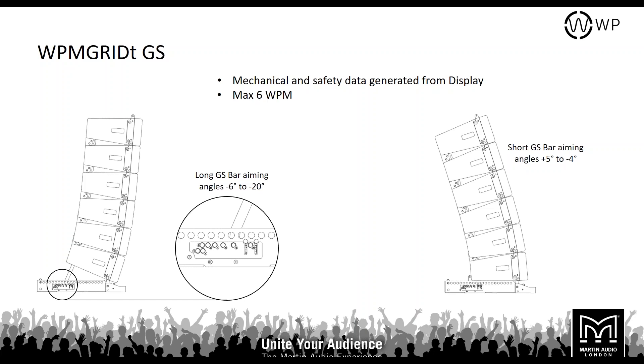When deploying the array as a ground stack, you can ground stack a maximum of 6 WPM on the touring bars with the ground stacking bars. The long ground stack bar allows you to aim anywhere from minus 6 to minus 20 degrees — useful for a flatter audience area. The short ground stack bar gives you a range from plus 5 to minus 4 degrees for more upward tilt. Display 2.3 will provide all this information depending on what you've inputted into the software.